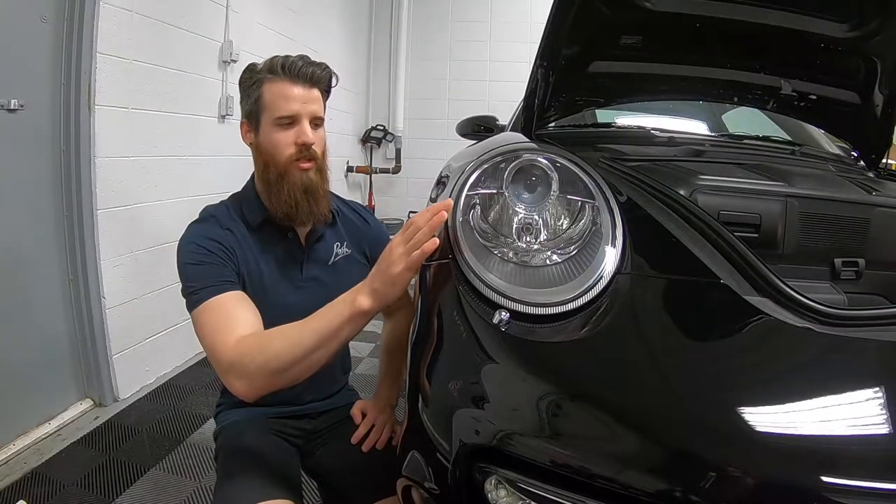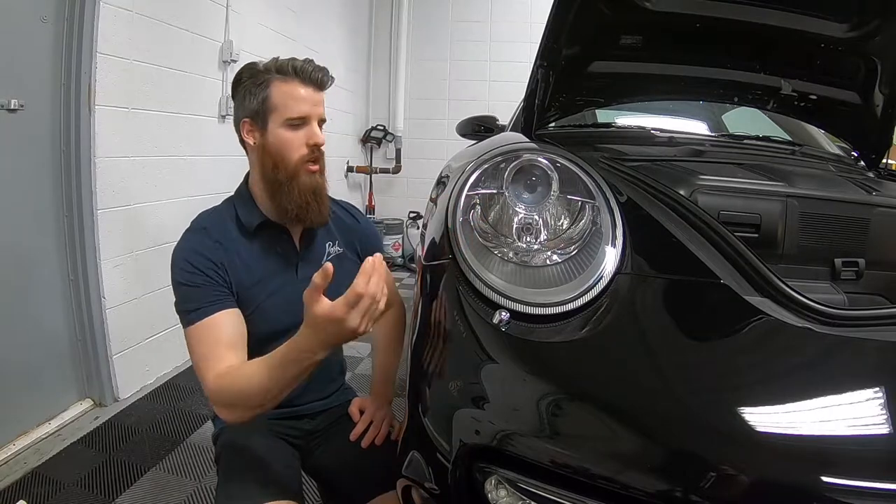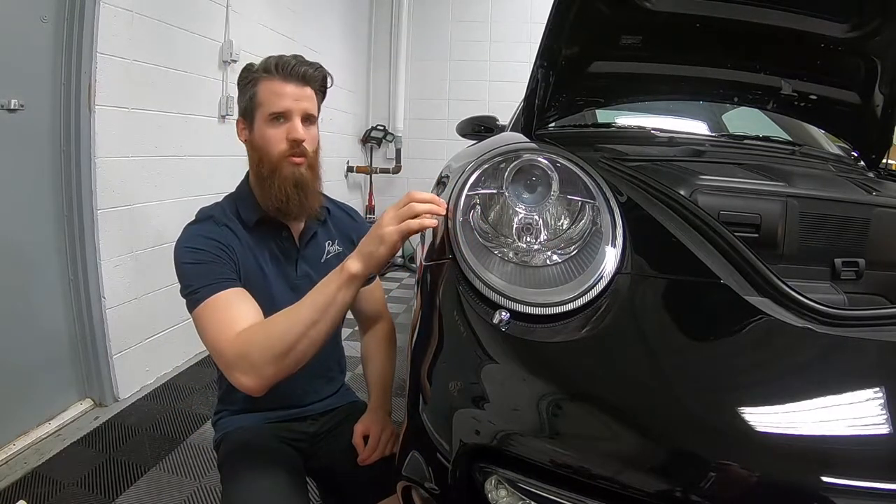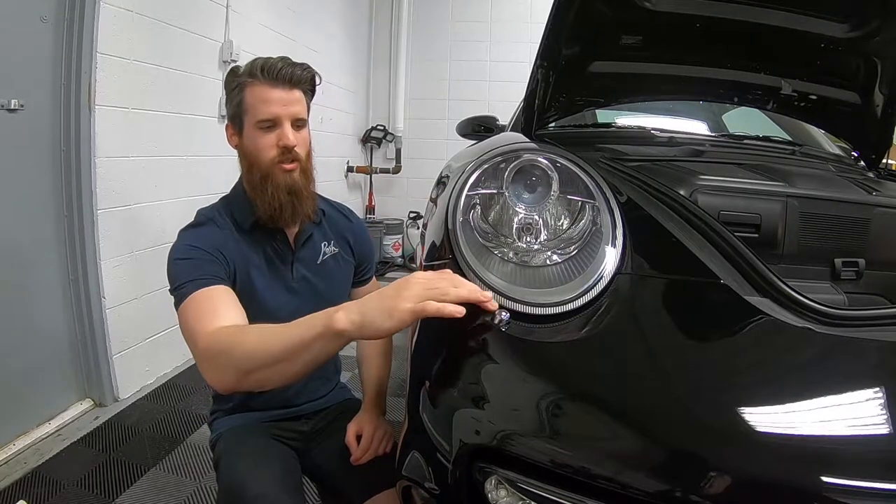What we're going to be doing is pulling the headlights out — as usual for us, it's just to create a more seamless look so we can wrap around all the edges and make sure everything's covered.